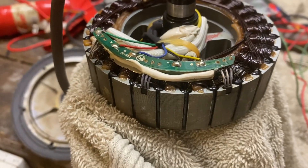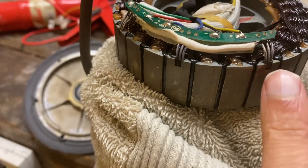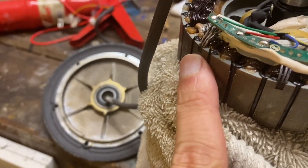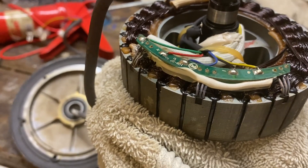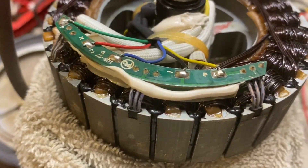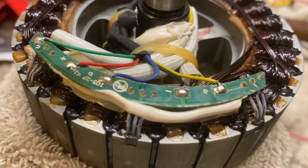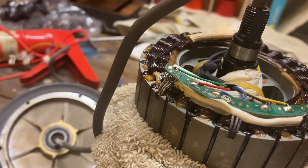If you've managed to get your stator apart to this stage, you'll see that there are three hall effect sensors on the side here. If they're out of phase, it'll give you a horrible vibration through the scooter and that motor. We just need to unsolder these joints on the back of it, and then pry these sensors out with a little tool.